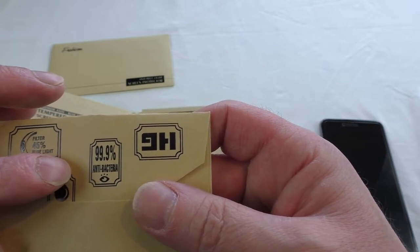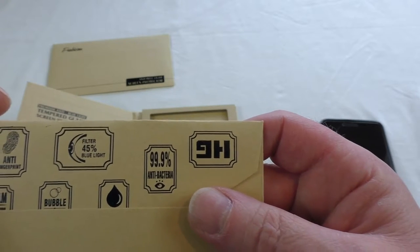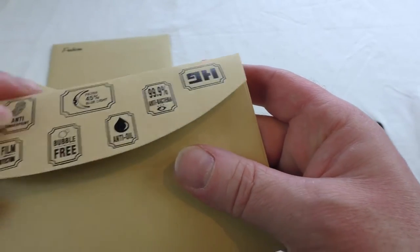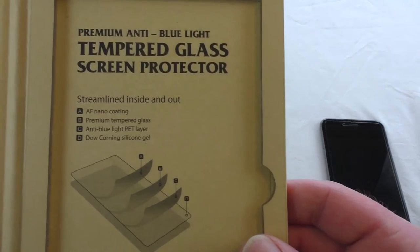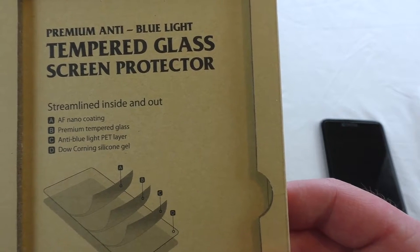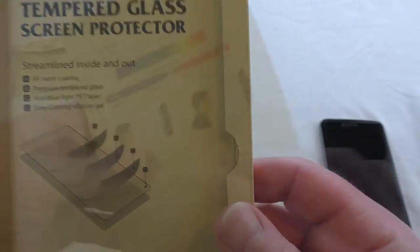The blue light is obviously what damages the retina, and if you can filter some of that out then it's going to be a good thing for anybody really. The best thing to do with these is to be handing them to your children and fitting them to their devices — people are concerned about the health issues caused by this sort of thing to their children.